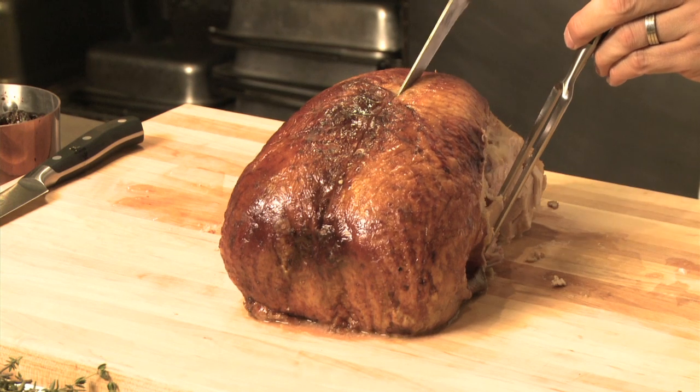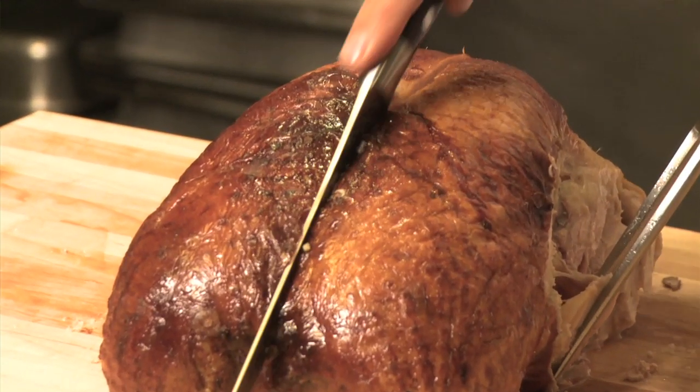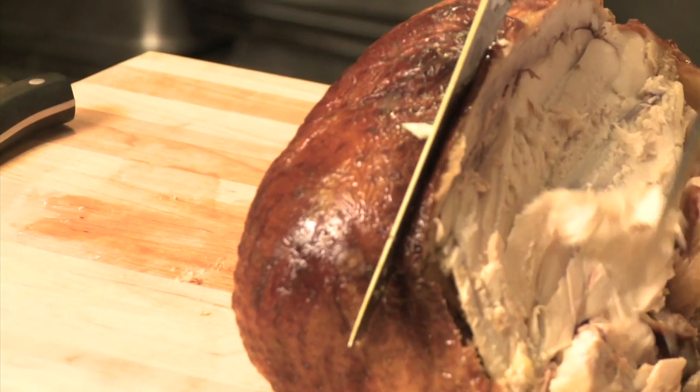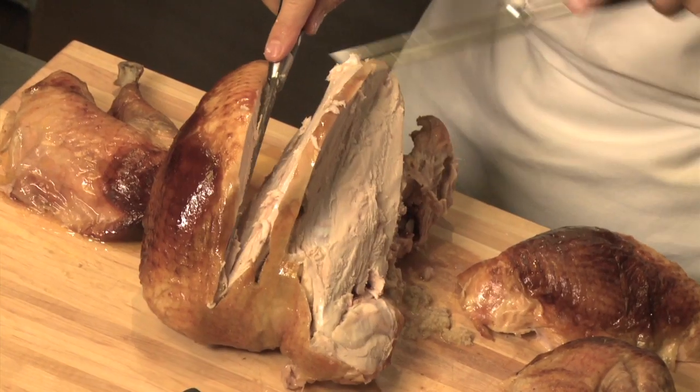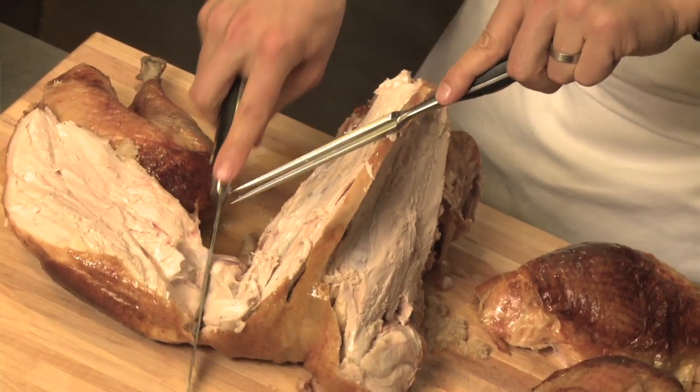The breast has a little bone in the middle. You're going to go slightly on one side of the bone and then the same on the other side. The benefit of this knife is that you can feel the bone.